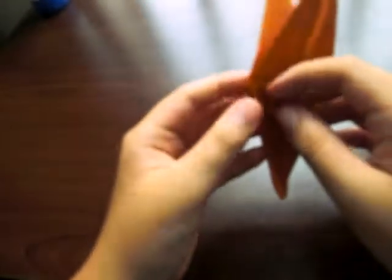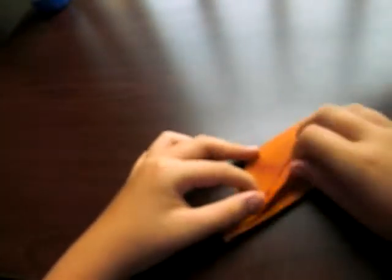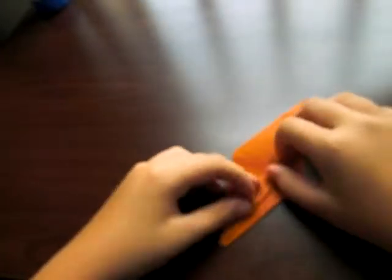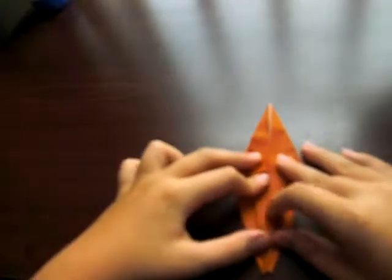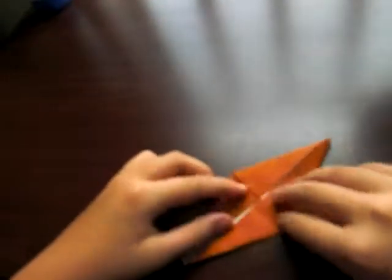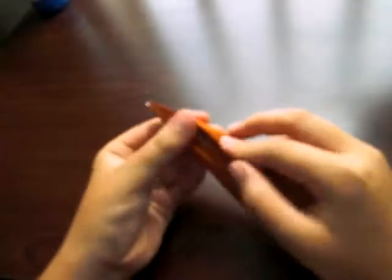Now next step. Take this edge and fold it to the center. Do the same on all four. So we have three more to go. Fold like this. Turn it over. Fold there. Fold there.